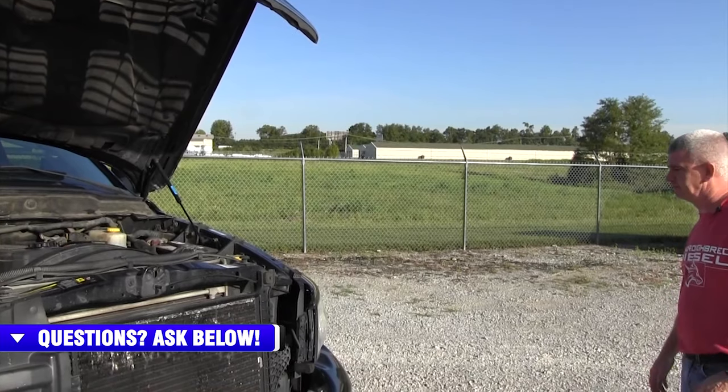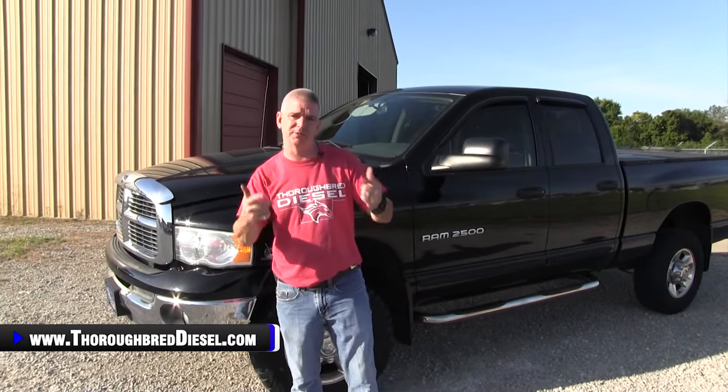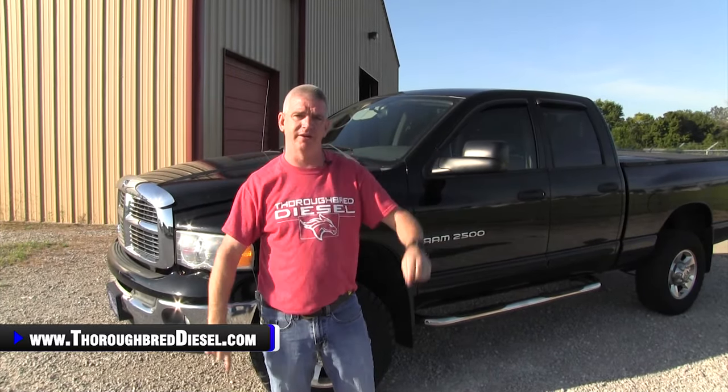All right, let's get away from the motor. Adam wants me to turn around and tell you to leave a comment below. Tell us about your truck, tell us about any experiences you've had, anything that you can do to help your fellow truck owners. Please do that in the comments.